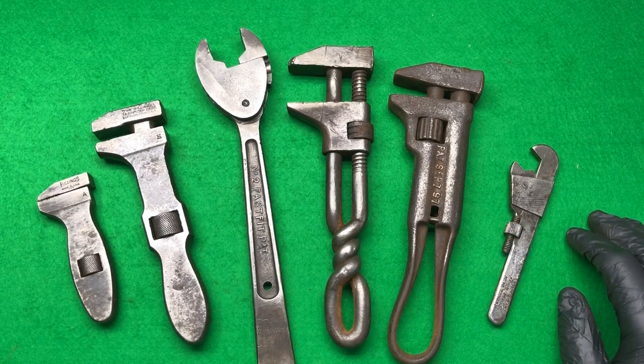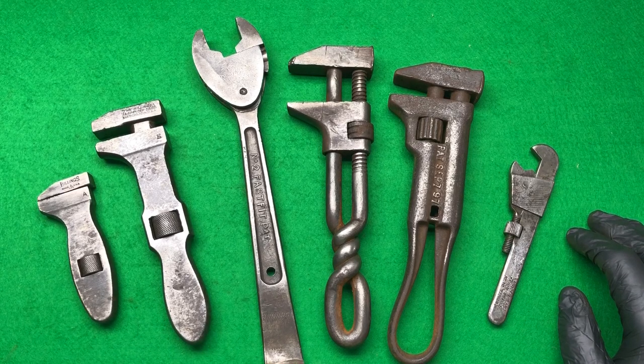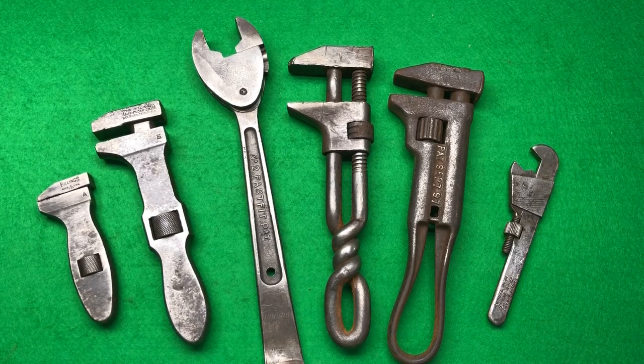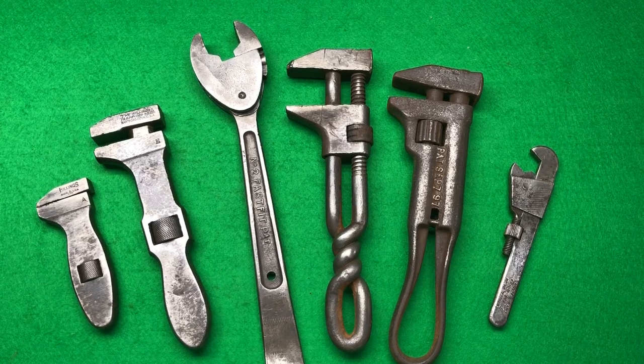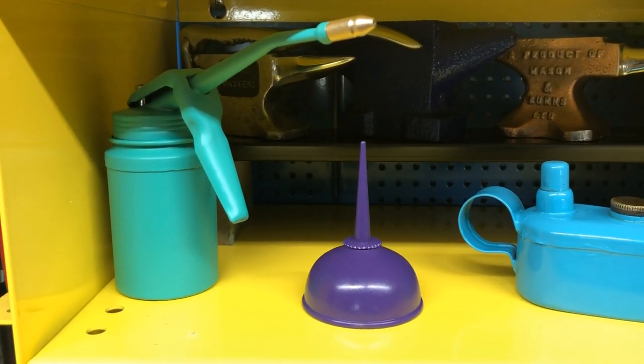So basically guys, we've got four lots here - some cool little bits and bobs, something interesting. Put your guesses in the comments below, and we'll have a count up tomorrow and see who's closest. Don't forget there'll be postage on some of these items as well. Thanks for watching!